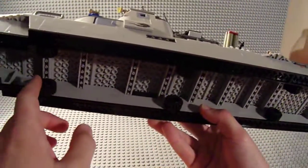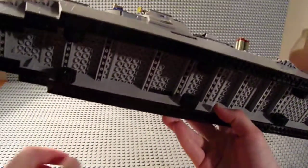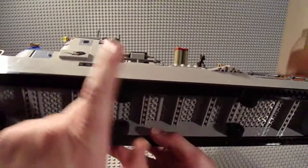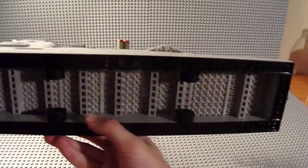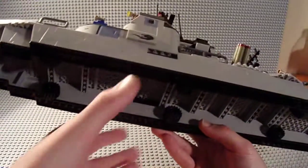Looking at the bottom, there are wheels so it's not just scraping across surfaces - it can actually roll. It's pretty bare bones on the bottom, mostly just bricks and plates going across to support it and another row of bricks. If you want to add some weight or get rid of some pieces, you could probably fill all that in.